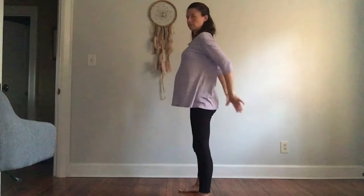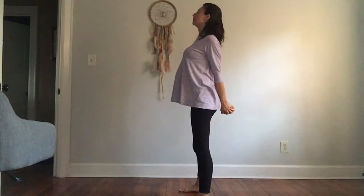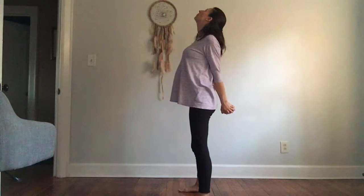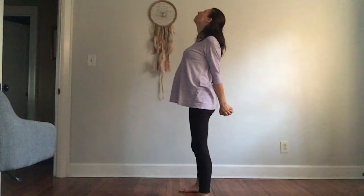Stretch. Clasp your hands behind you. Draw your shoulders back. Look up. With any back bend, it's important to engage your core, even if you're 32 weeks pregnant. This will protect your back.